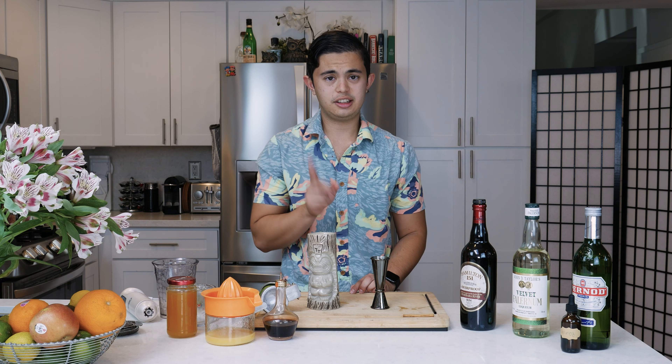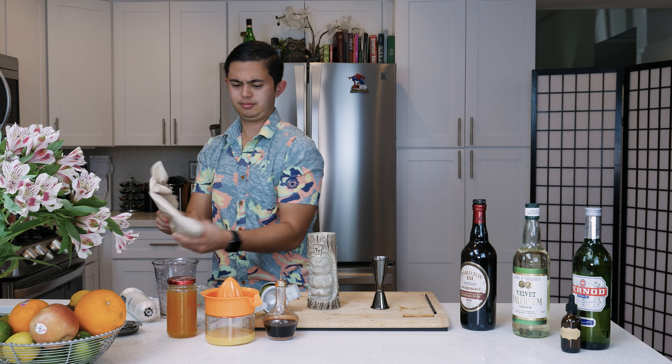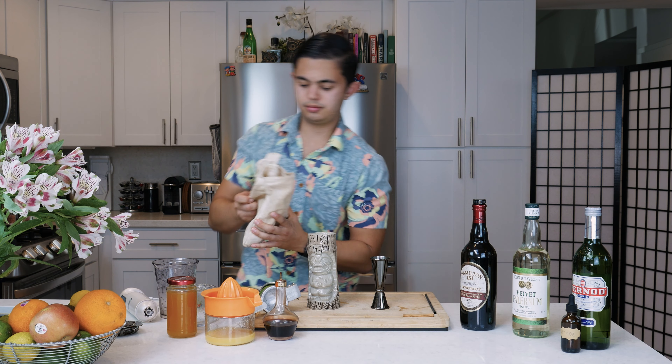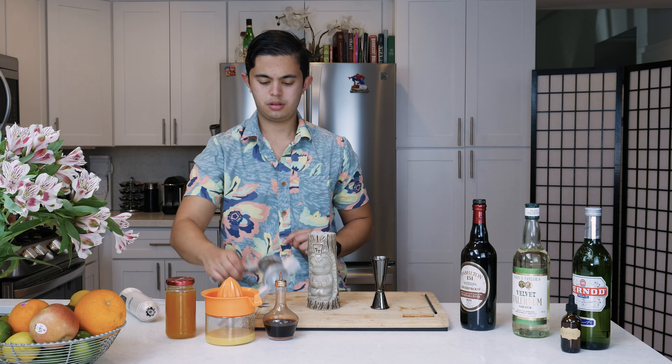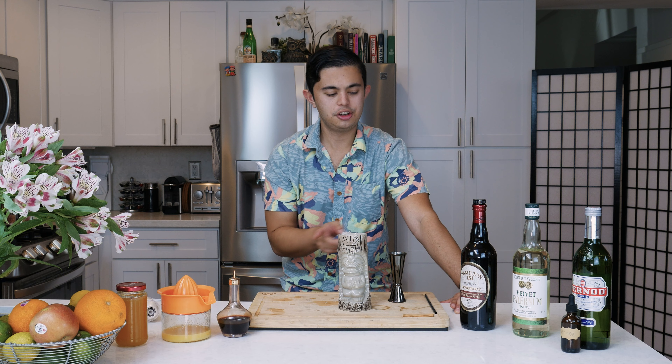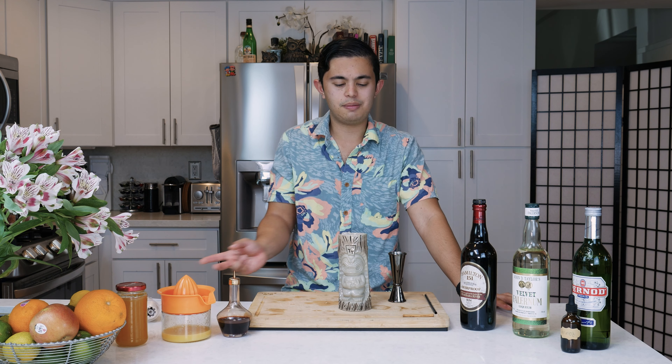We're going to add a little more crushed ice from the freezer. The reason you might have seen a strainer is that sometimes when you blend a drink and do an open pour, you still have liquid left in the blending container when your glass is nearly full. So what I do is fill about three quarters of the way, then use a Hawthorne strainer to pour out the remaining liquid, and fill up with more ice as needed.